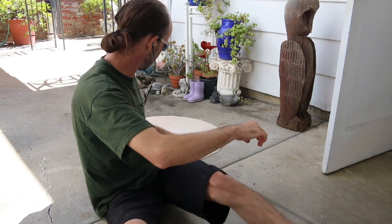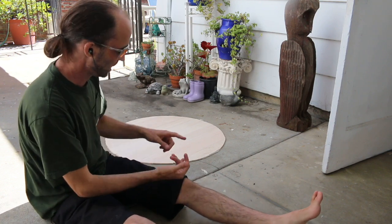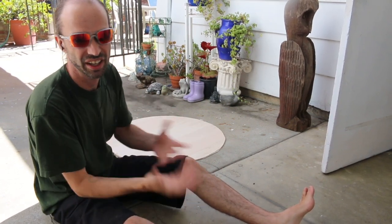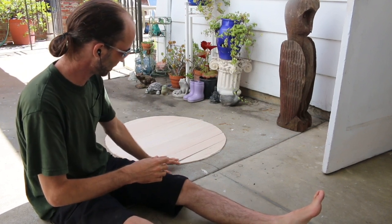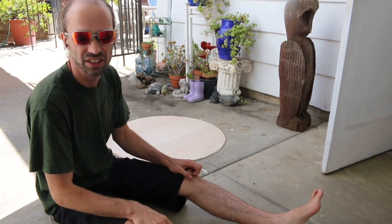I'm gonna work on the shield some more. I need to make the hide glue, so what I'm gonna do is cut a couple of my hides down to shape for the shield, and then that'll give me some scrap and I can cook it up into glue. I'm gonna try and find some way to bond these loose planks together just to kind of keep everything straight.